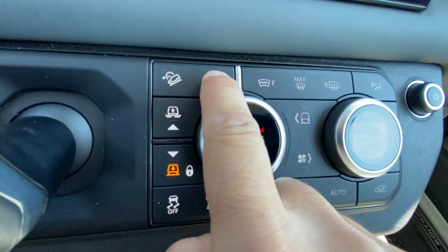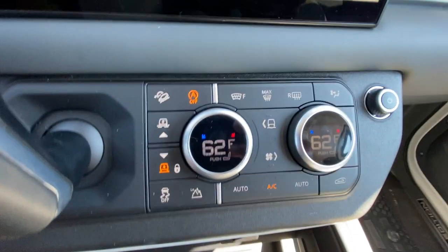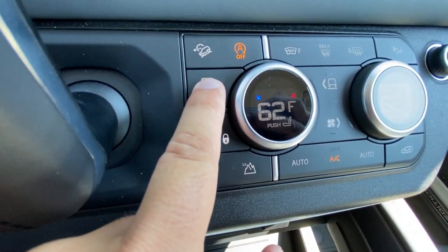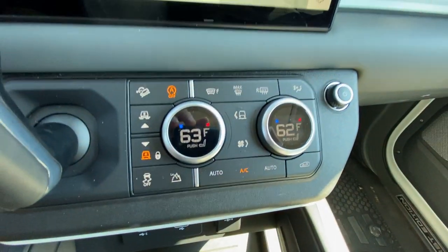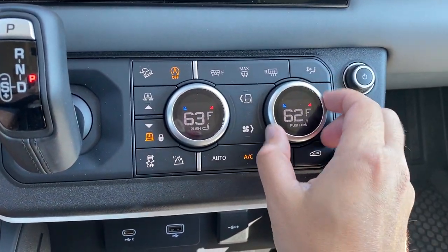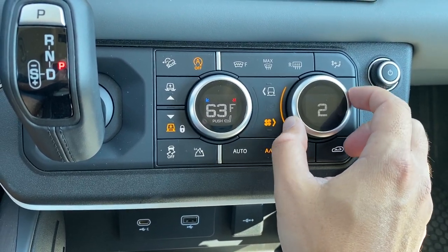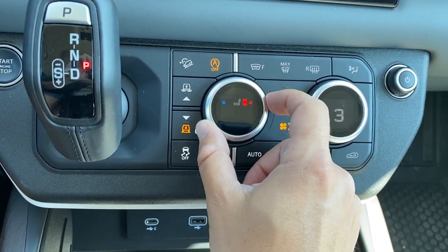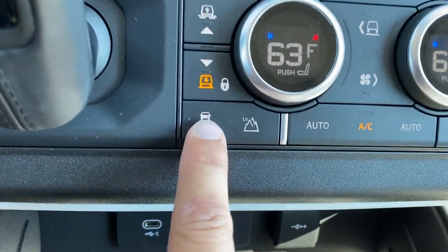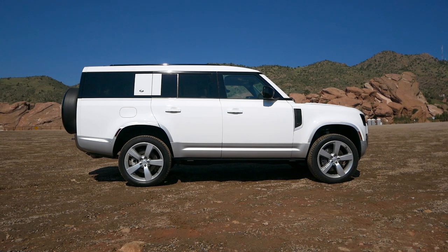Moving down, you have physical climate control buttons with two dials for temperature. Pressing the same dial changes its function — so now you have heated and cooled seats across three settings. Pressing another button turns the right dial into fan speed control. The system implements several functions into fewer buttons by using the same dials to control multiple things. There's also the ride height control right here, so you can raise and lower the car, and the volume knob with the start/stop button to the left.